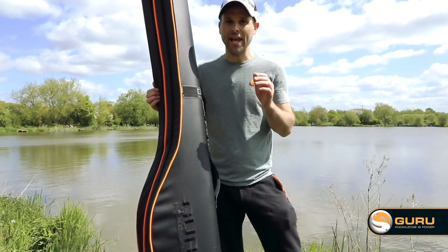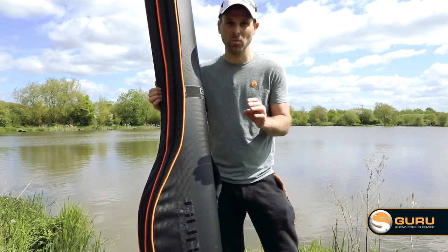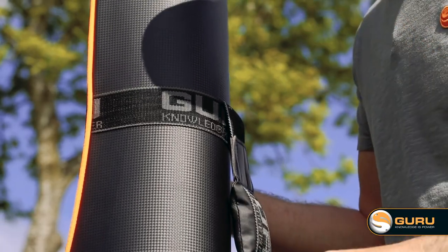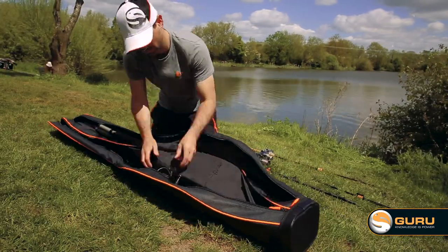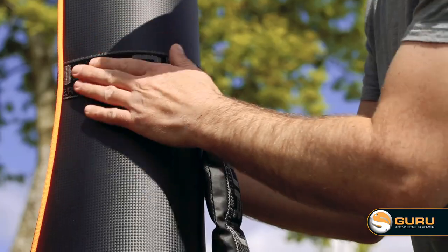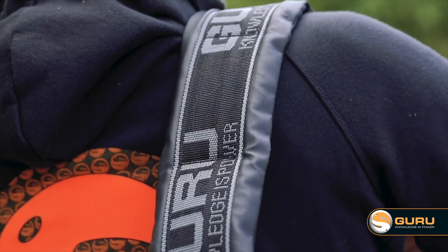A key feature on any luggage set is the positioning of the strap. There's nothing worse than picking up your rod bag and it being unbalanced on your shoulder. We spent a little bit of time loading the bag and finding the optimal position for the straps. We've got heavy duty supports at the top and the bottom, heavily Guru logoed of course, complemented by a lovely padded strap.